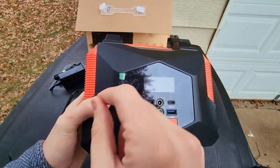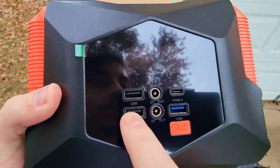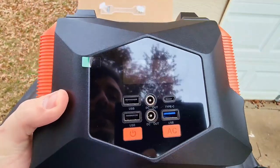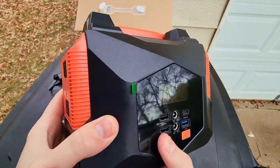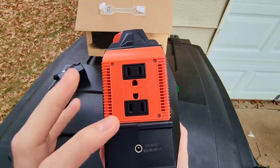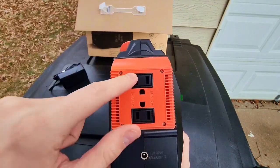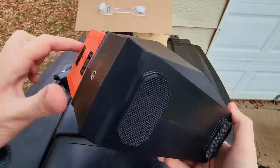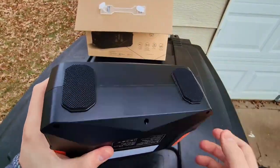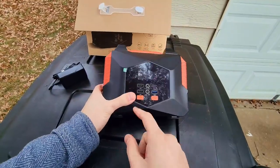On the front there's a screen protector that you can take off when you're ready. You have two USBs, DC out — two of those — a Type-C, another USB, AC, and the power button. On the side you have the AC out, which is your actual normal wall plug so you can plug things in just like a standard outlet. This other side is the fan to keep it cool. On the bottom you have two rubber grips, so it holds itself pretty well on the floor.